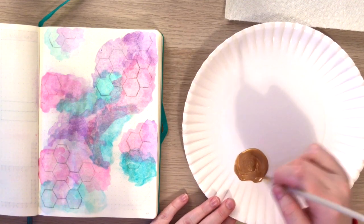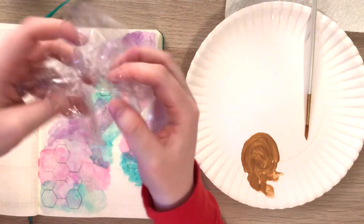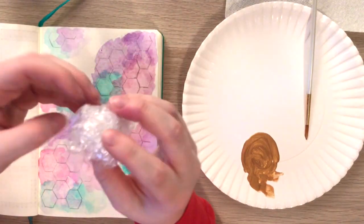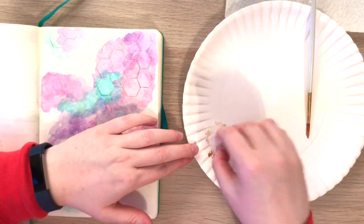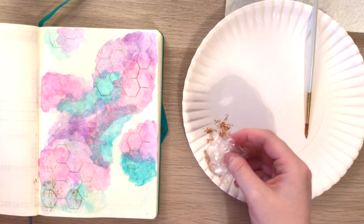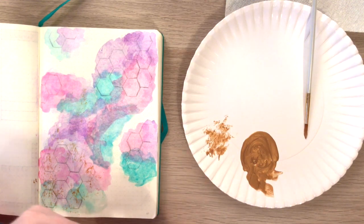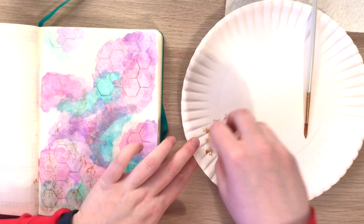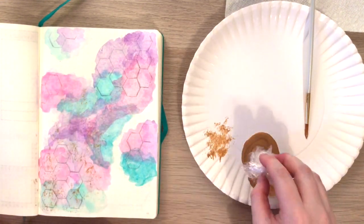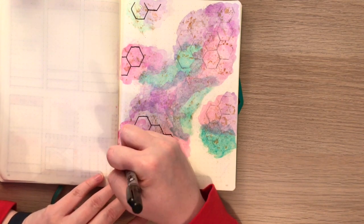Now I'm just mixing up a little bit of gold acrylic paint with some water to thin it out a little bit. Then I'm going to use a piece of saran wrap, put it in the paint, dab off the excess, and then put it onto the paper to give this like little speckled gold texture. You could easily do this with a toothbrush or a paintbrush and flick the paint on there, but I really like this method because I think it's a little bit cleaner.